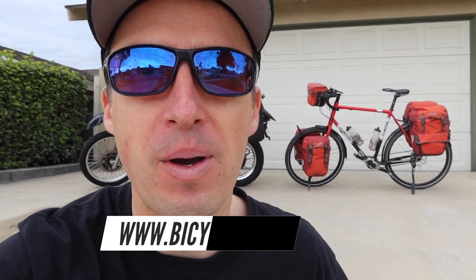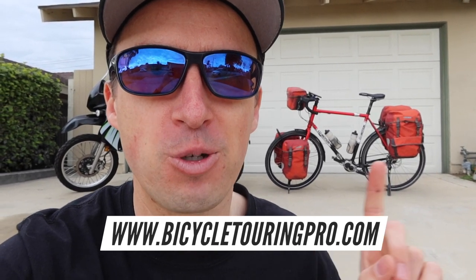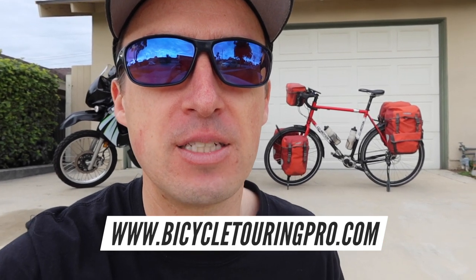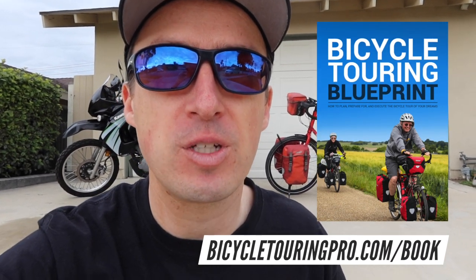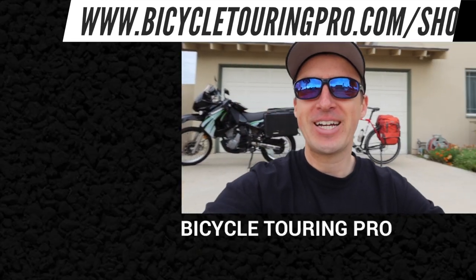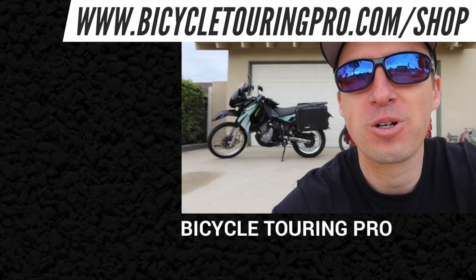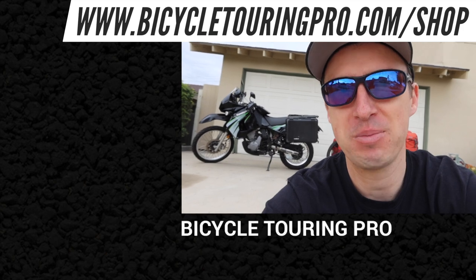If you want to learn more about bicycle touring, head over to my website at bicycletouringpro.com. I have over 1,200 free articles there that will teach you how to set up a touring bicycle and how to conduct long-distance bicycle tours anywhere in the world. I also have my book, The Bicycle Touring Blueprint — a 400-page guide covering everything you need to know. And if you're new to the Bicycle Touring Pro YouTube channel, make sure you subscribe. I'm Darren Alf from bicycletouringpro.com — thank you for watching, and I hope to see you out on the road sometime soon.